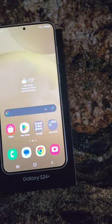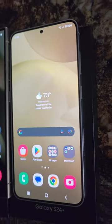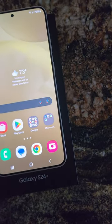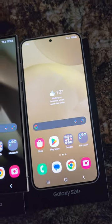I'm going to use the S24 Plus myself. I like the size and the rounded corners. The camera and screen are pretty much the same, so yeah, I like that.